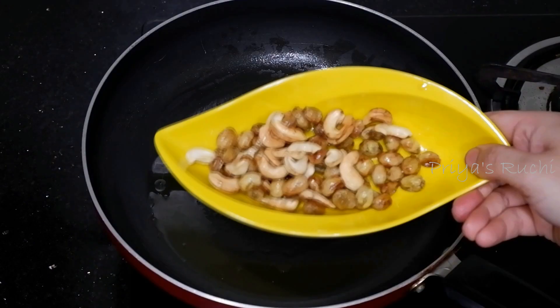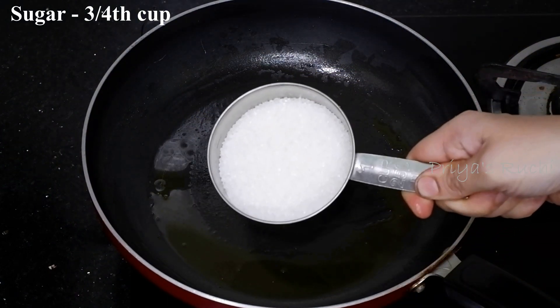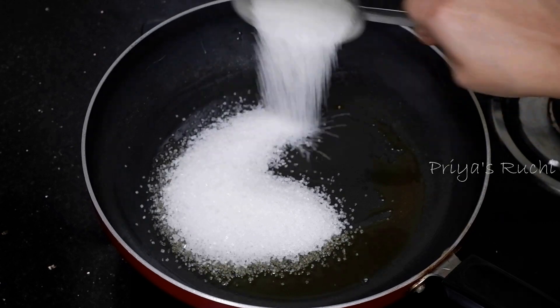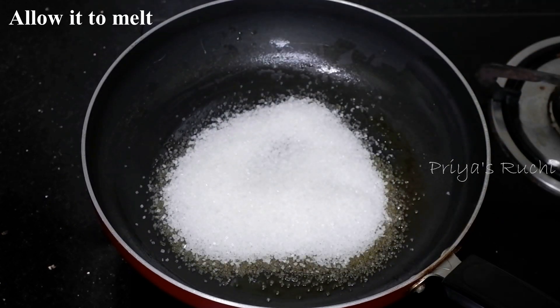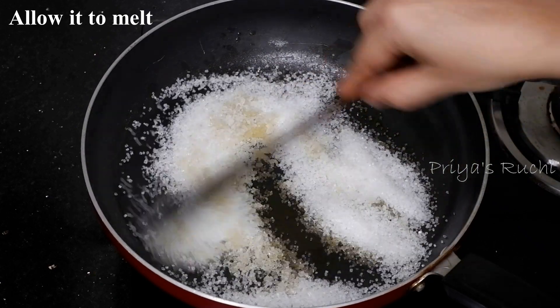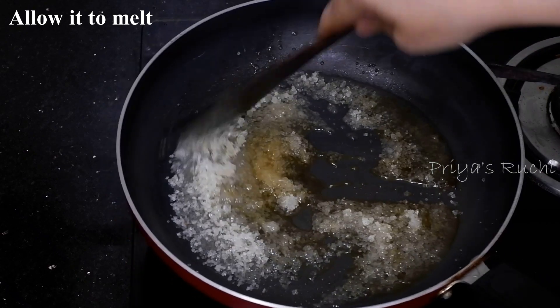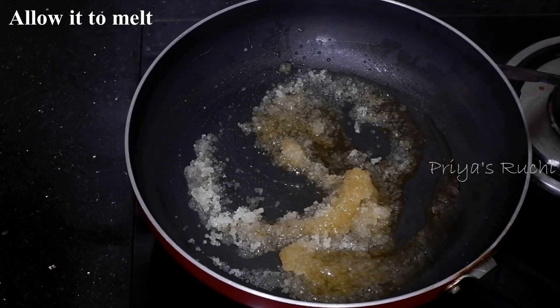When you put it in the pan, you can add a cup of juice and put it in the pan. Pour the juice in the pan. This is the first cup of tea, but we can also add the juice in the pan.